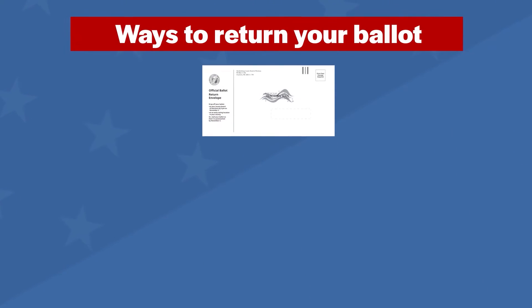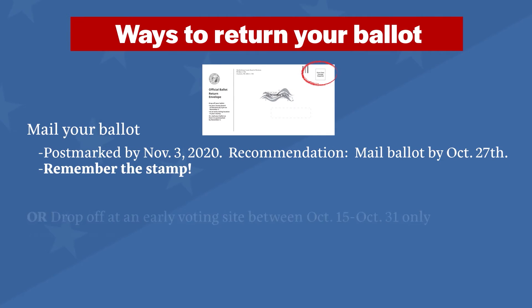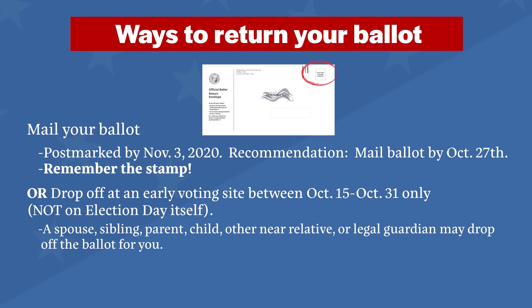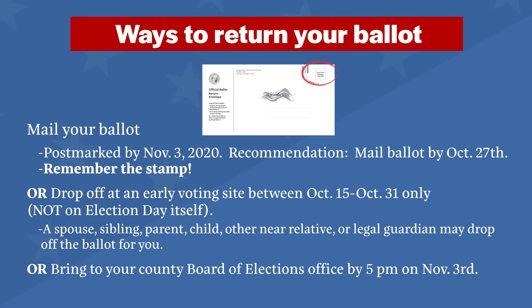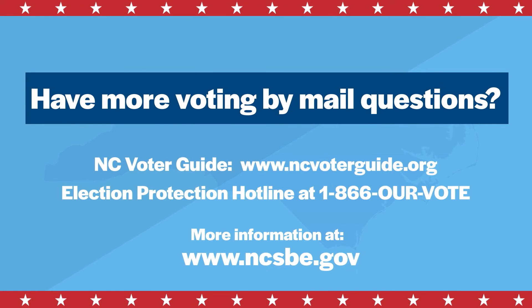Here are the ways to return your ballot. Have more voting by mail questions? Call the Election Protection Hotline at 1-866-OUR-VOTE. More information at www.ncsbe.gov.